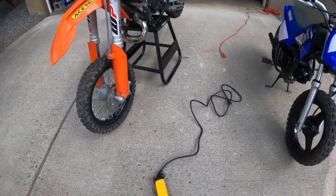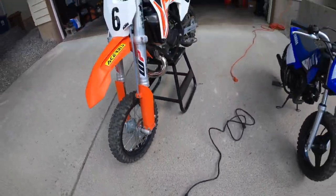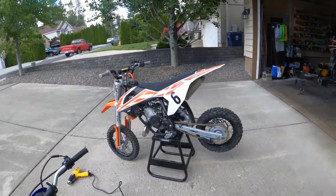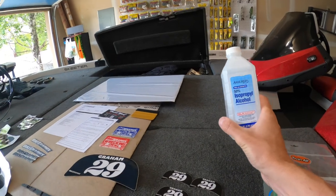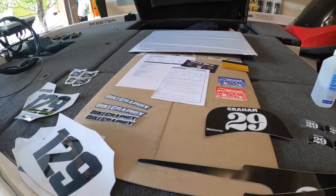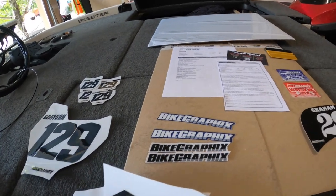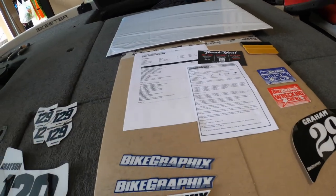Really all you need to do is grab yourself a heat gun or hair dryer if that's what you've got. I do have a heat gun that I've used for my boat and stuff like that. The only other thing you're really going to need is some isopropyl alcohol or rubbing alcohol and a rag.